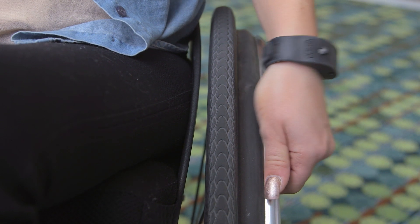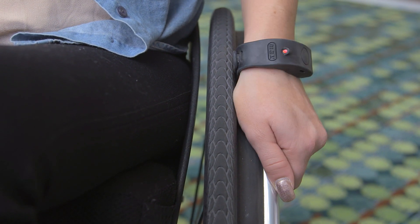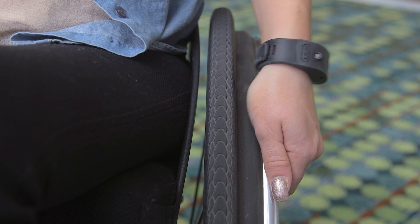If you're already braking on the push rim, you can tap without letting go. Just flick your wrist to shut off the motor.